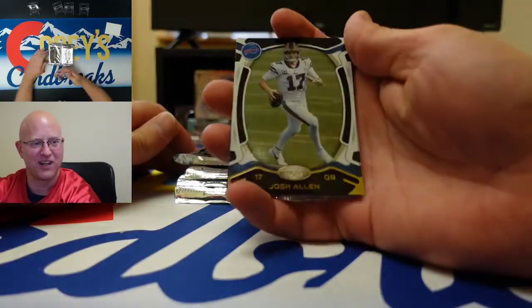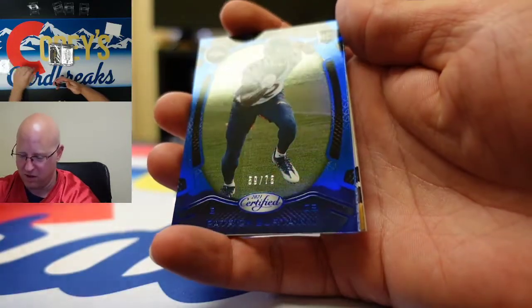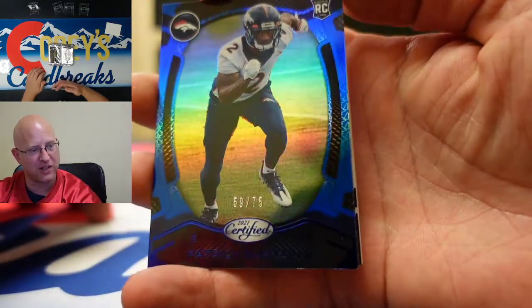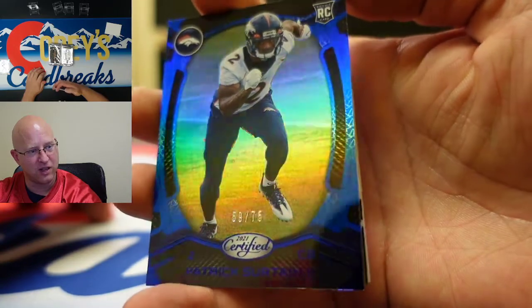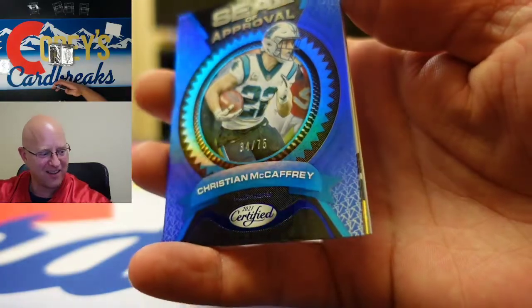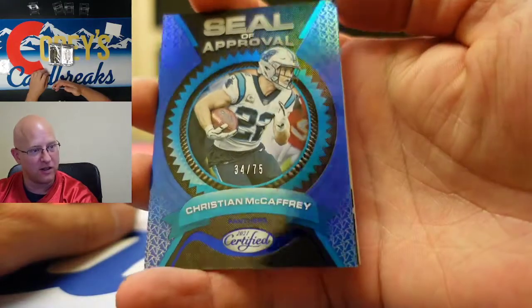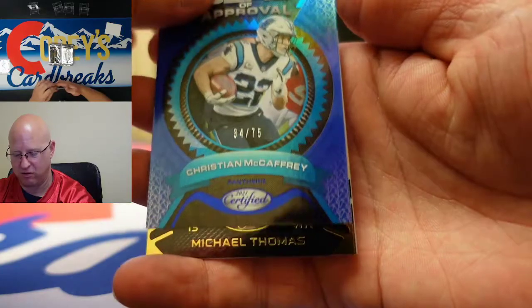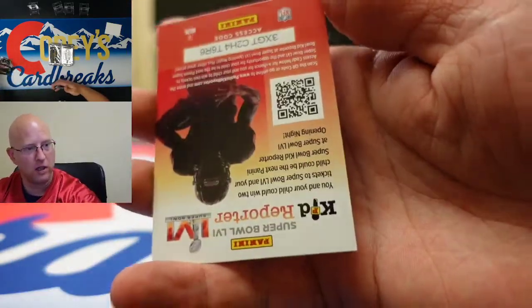We're starting off with Josh Allen — love him, he's good. We got our first numbered card: rookie blue Patrick Surtain, 59 out of 75. That is a nice looking card. Defensive rookie here — seal of approval insert card. That's nice. Christian McCaffrey, another one numbered to 75, and we got Michael Thomas, Jerry Jeudy, and Kid Reporter.